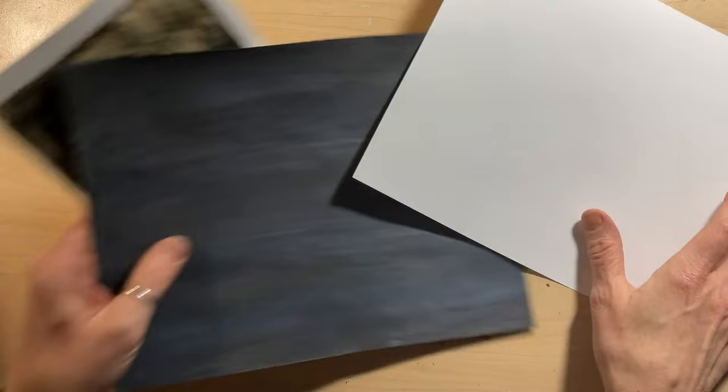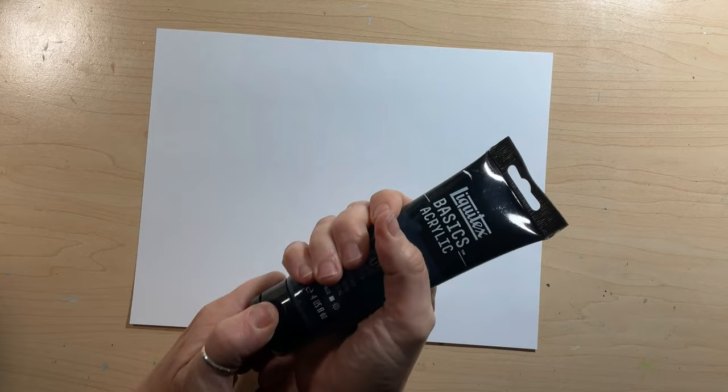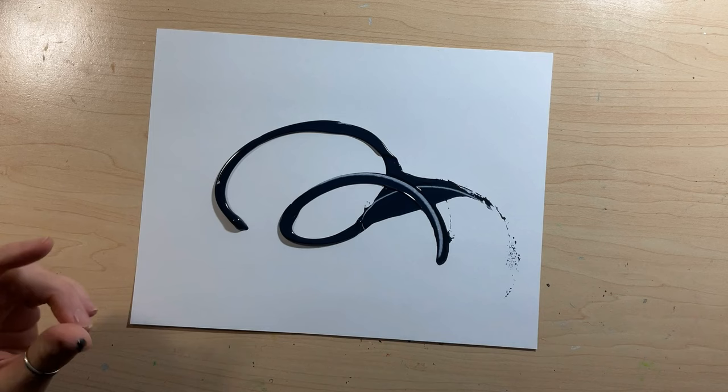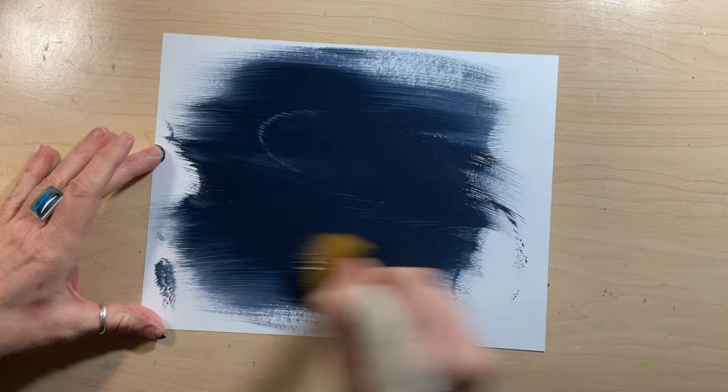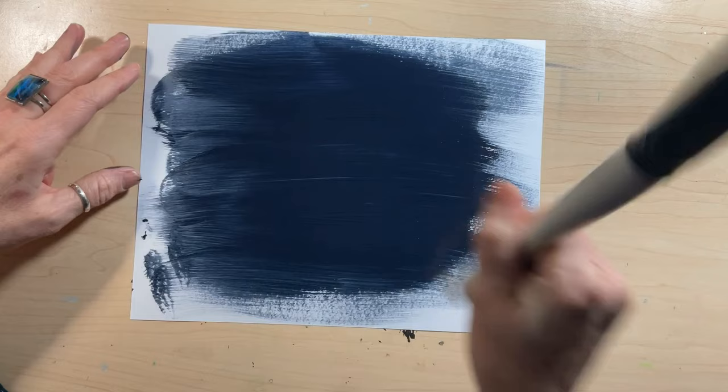Starting by choosing some backgrounds, welcome to week seven of my 100 collage papers, covering papers 40 through 46. I'm revisiting techniques I used on tissue paper in week one and week two. Since I already had Sunday videos for art prompts, I decided to do my 100-day videos on Wednesdays, so week one only had four papers.